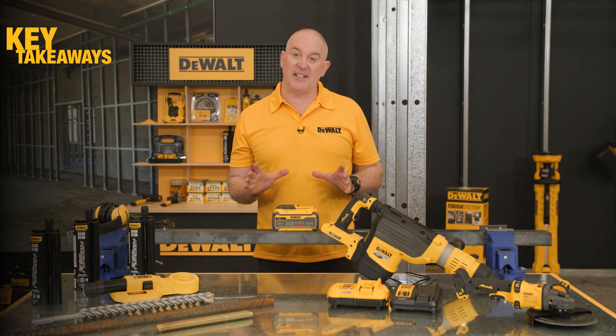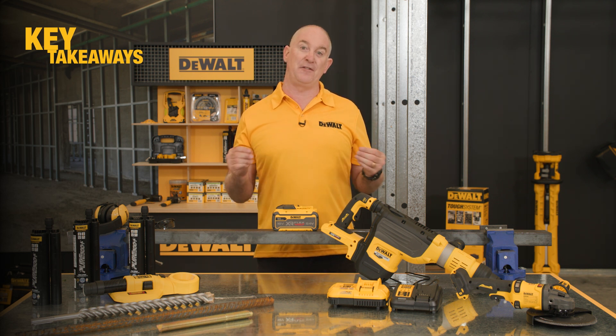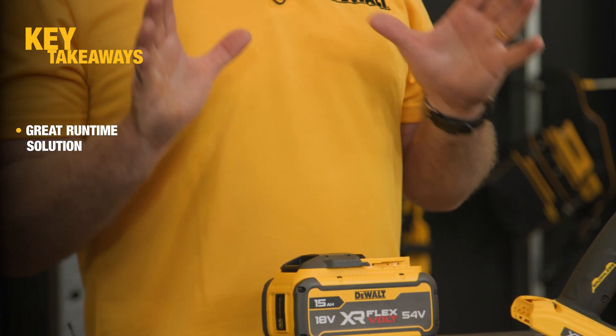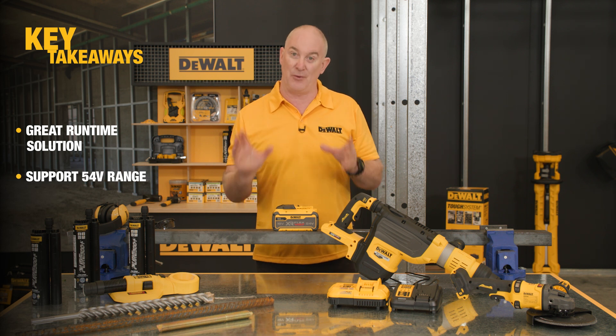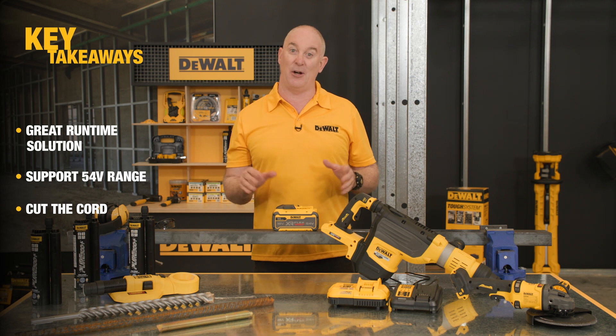Wrapping up, this battery is a further addition to our ever-expanding 54 volt range and really addresses the runtime demands of the modern job site. The power is there, now we give you the runtime and the ability to cut the cord. Thanks for taking the time to check out the video — take care and talk soon.